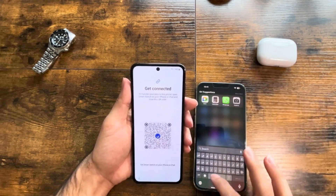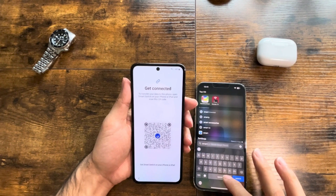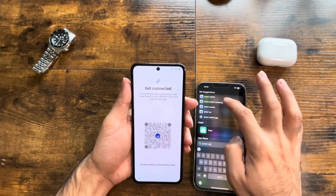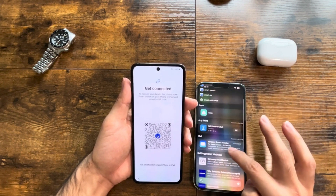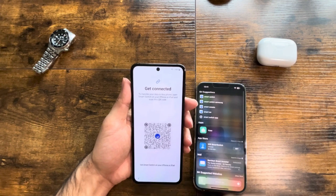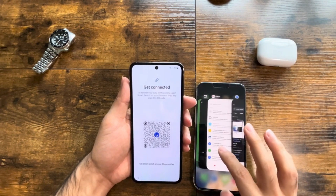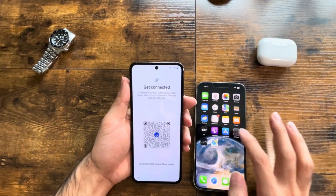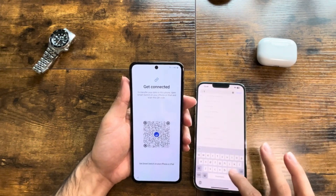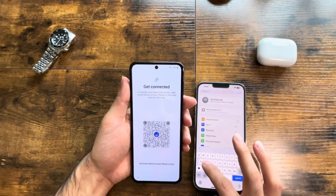Smart Switch. Smart Switch. Okay — not that. Should be somewhere here... Smart Switch. Or just Switch.